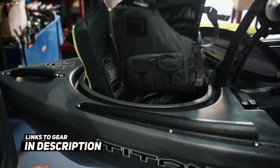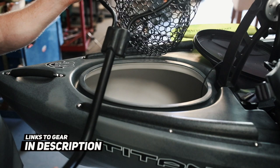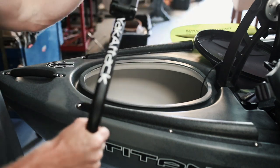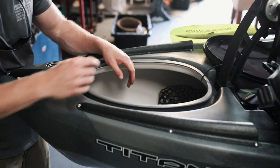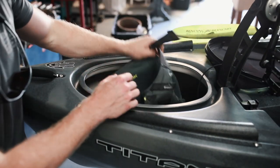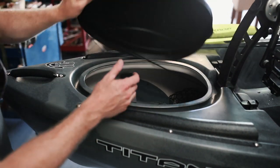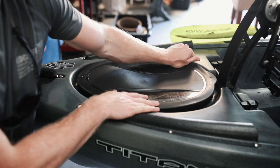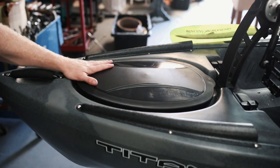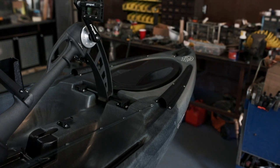This is where I keep my Chinook NRS life vest and my Yak Attack landing leverage net. There's plenty of room for some extra stuff in here — maybe food — there is a good amount of room up front and you definitely have a lot of room for storage. It's truly dry storage; when you lock the lid back on, there's definitely no water getting in.